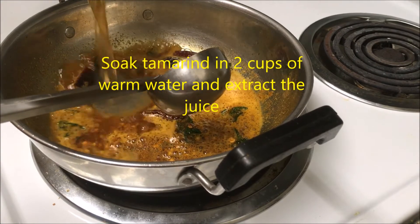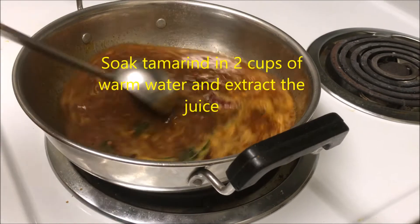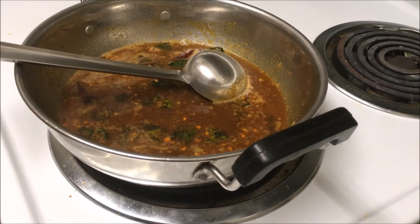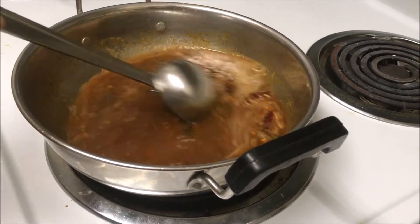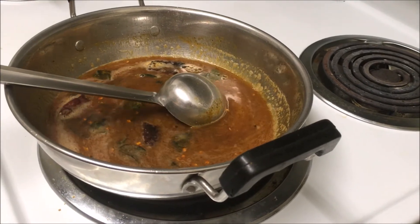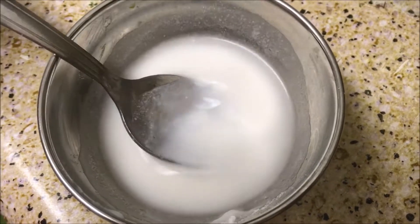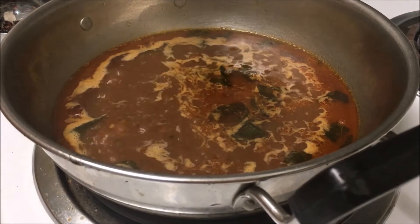Then add the tamarind extract, add enough salt, allow it to boil on medium flame. Take 1 teaspoon of rice flour, mix it with little water and make it as a paste, then add the rice flour paste.